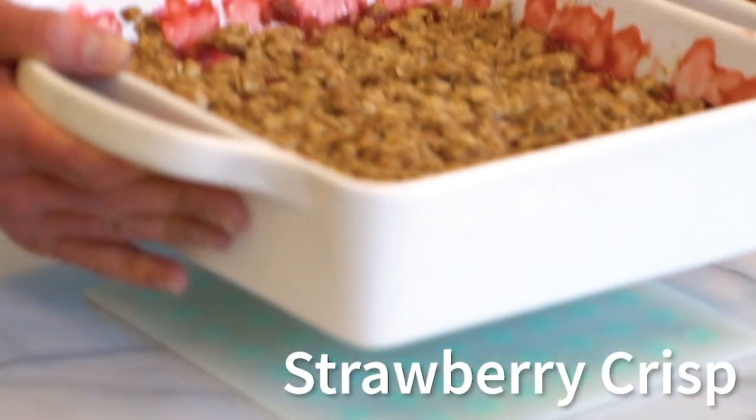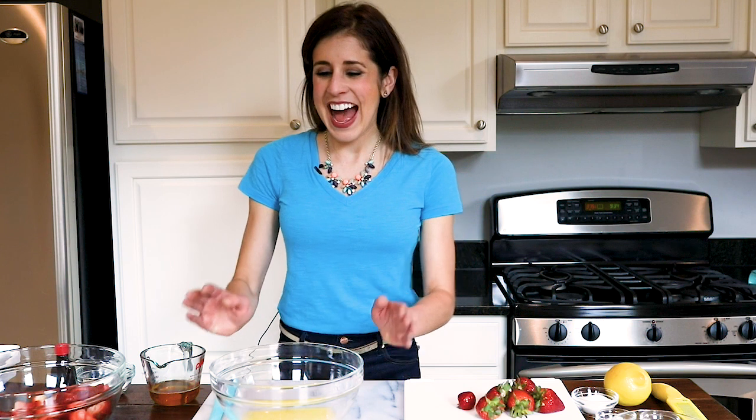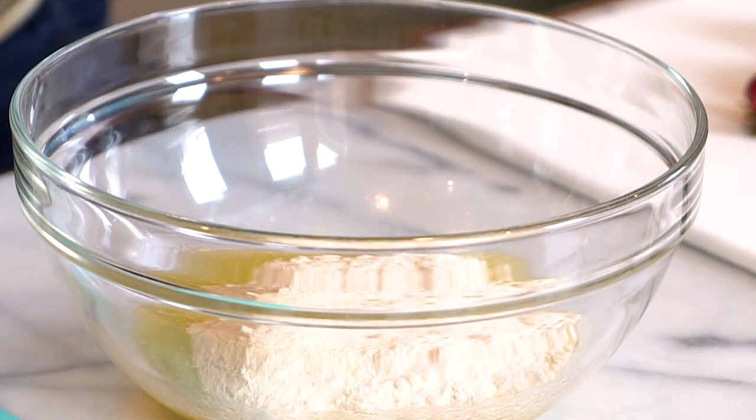To kick start our crisp topping, I have in this bowl a quarter cup of butter that I melted together with a quarter cup of coconut oil — I did it in the microwave. This is going to become the base of our crisp topping, making it really nice and buttery and golden. I start out with some white whole wheat flour, which is super mild in flavor but gives you all the wonderful whole grains of regular whole wheat flour.